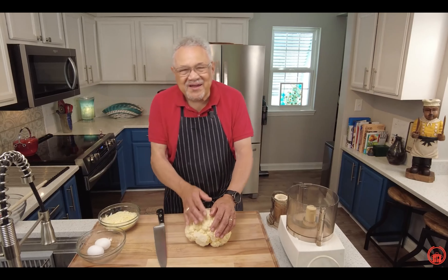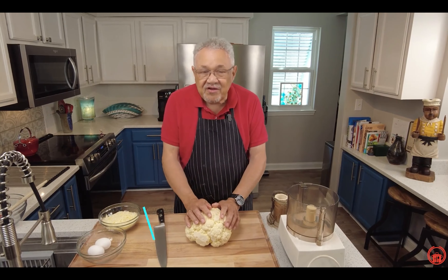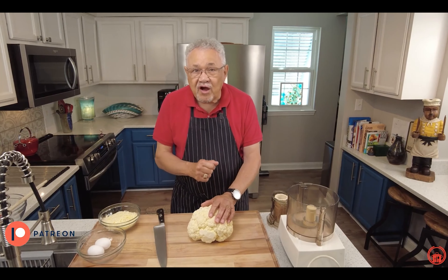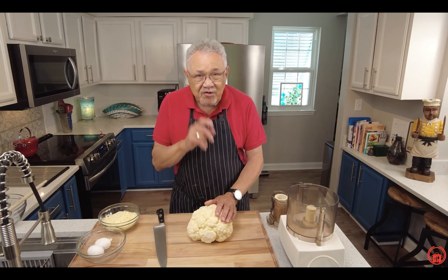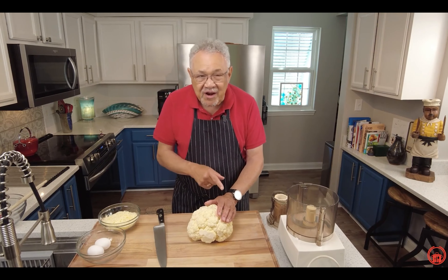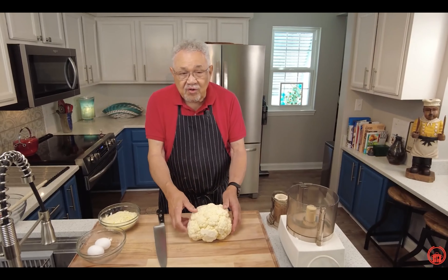Hi, I'm Chef Don McMillan, and we're going to make the best cauliflower pizza crust and pizza that you've ever seen. Remember, when you support us on Patreon, we're going to give you exclusive content, early access to all of our videos, and behind-the-scenes footage — you're going to love it.